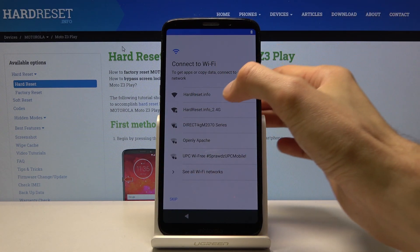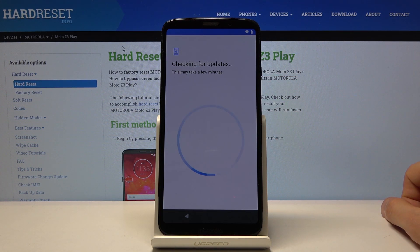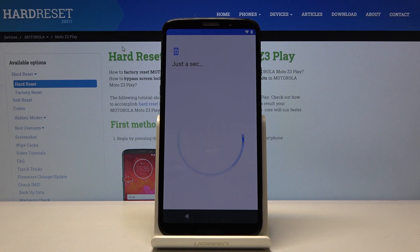Let's just choose a network. Then you have Copy Apps and Data, assuming you have a backup of your old device somewhere. You could go to Next and follow the provided steps. I'm gonna choose not to do that right now — so don't copy, and set it up as new.